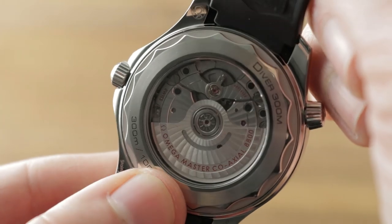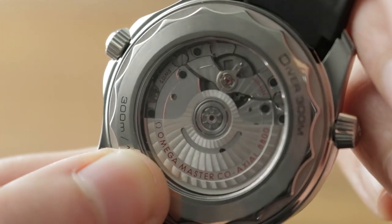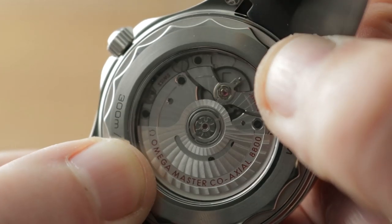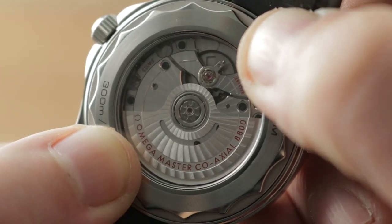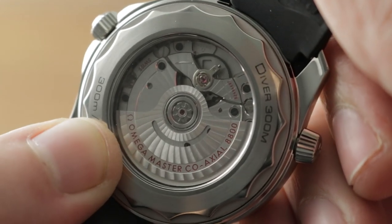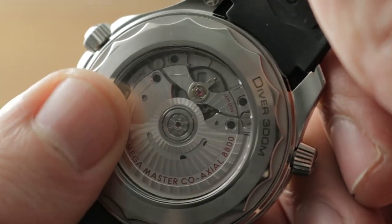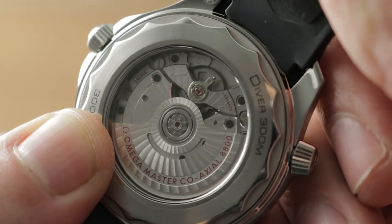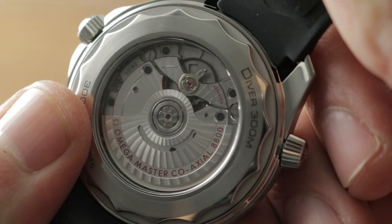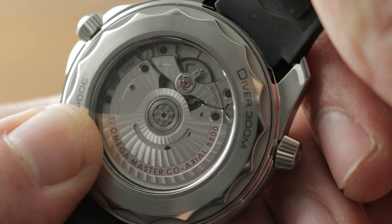Turning it over: 300 meters water resistant, coaxial automatic caliber 8800, single mainspring barrel, 55 hour power reserve, a METAS chronometer rated at 35,000 vibrations per hour. The METAS standard includes roughly two weeks and five position testing of the COSC chronometer certification, but adds a sixth testing position and tests the watch as a fully assembled product rather than COSC's bare movement test. METAS, a standard developed between Omega and the Swiss Federal Institute of Metrology, also includes tests of winding efficiency, power reserve, anti-magnetism, and water resistance.